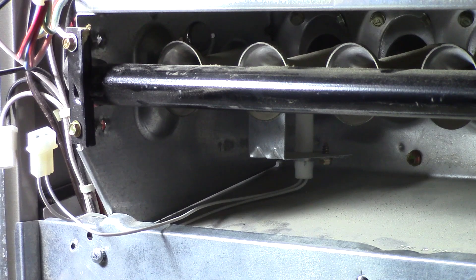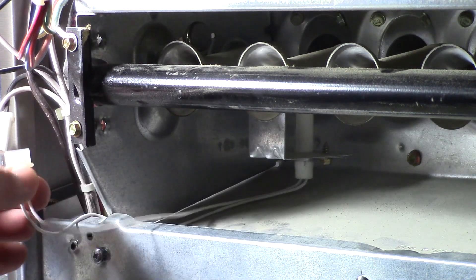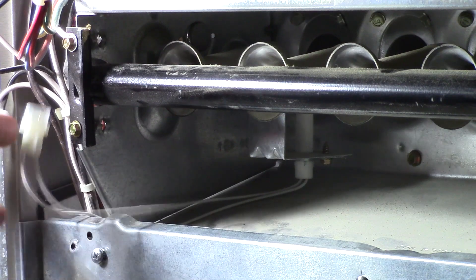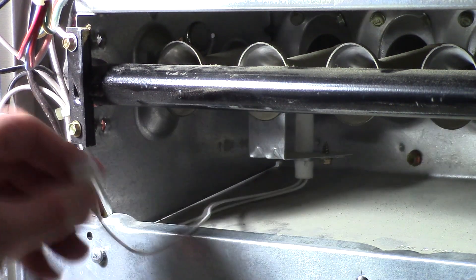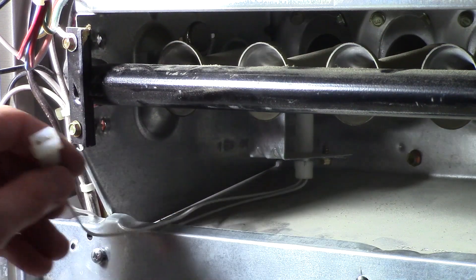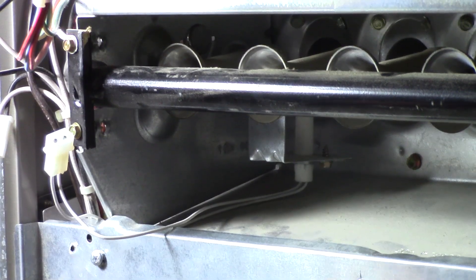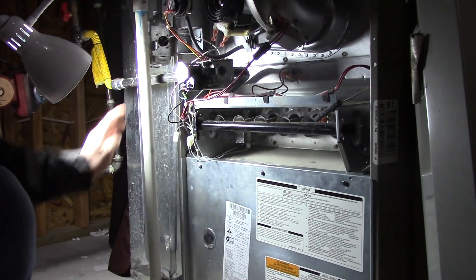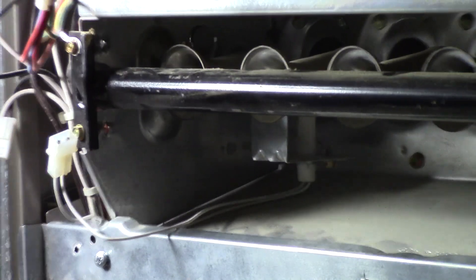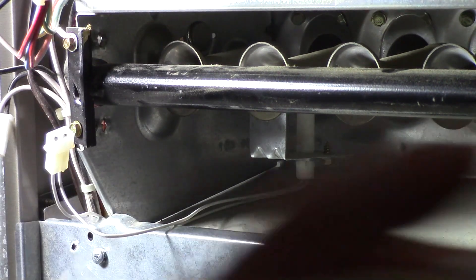I have this one disconnected here. Obviously, I turned off the power before doing anything electrical. Even though this end is totally disconnected and it's not holding any electricity, you still want to flip your furnace off — mine has a light switch right there. Once you have it disconnected, those leads disconnected, I'll show you right here.